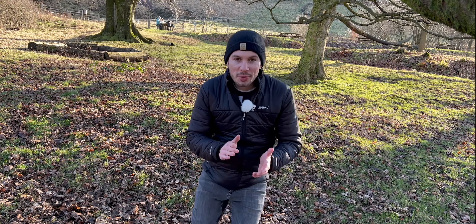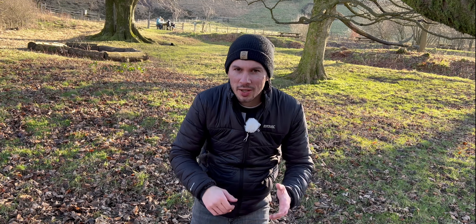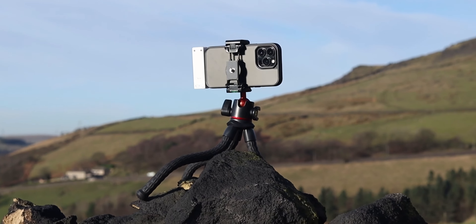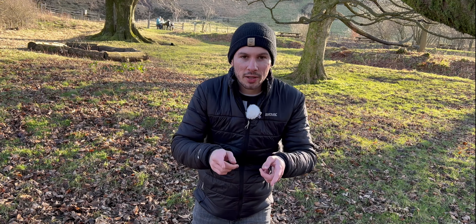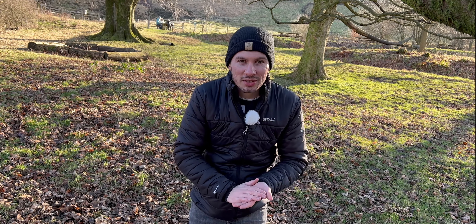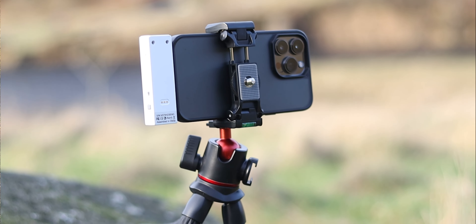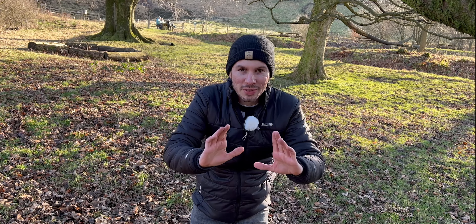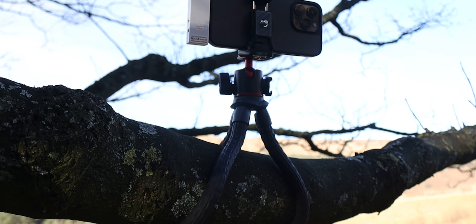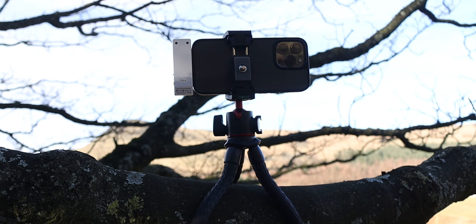The tripod I am using is a Ulanzi MT-22. It's a flexible tripod like the Gorillapod, but I've used both the Gorillapod and the Ulanzi and I prefer the Ulanzi MT-22. The link's in the description down below. It's got these awesome flexible legs — I actually have the iPhone up in the tree right now — so you can place it around poles, do panning shots, and it's great for stabilization shots.